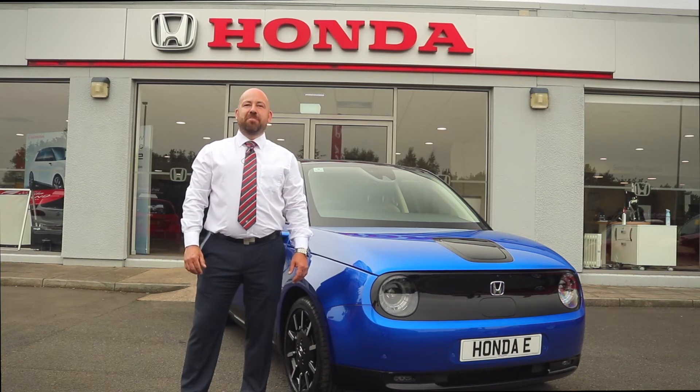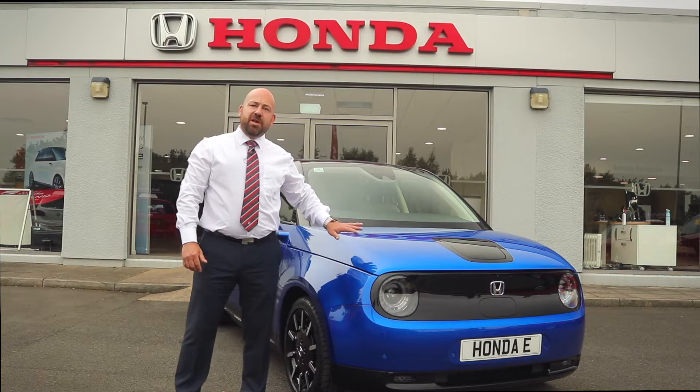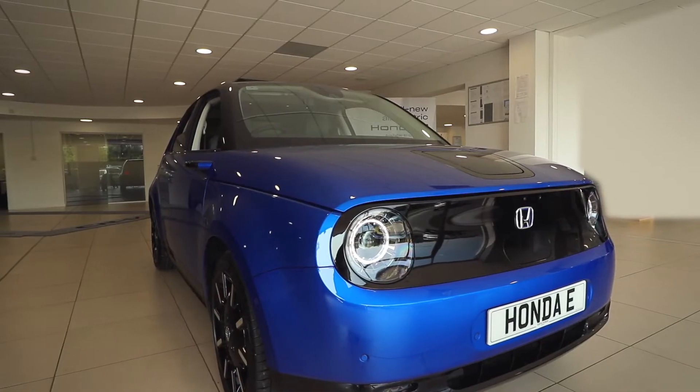Hello and welcome to Virtue Motors Honda. Today I'm going to walk you through some of the superb features on our all-new Honda e electric vehicle.